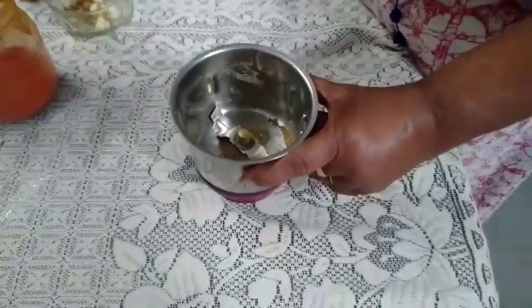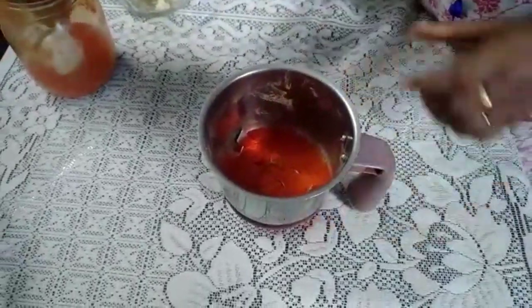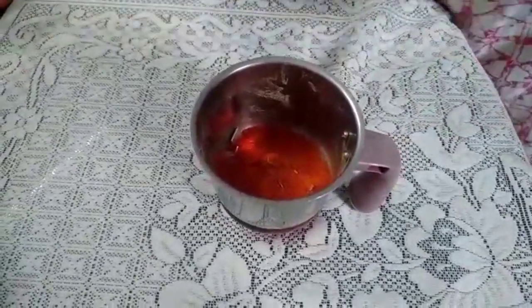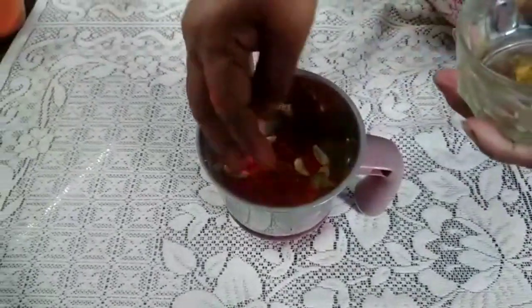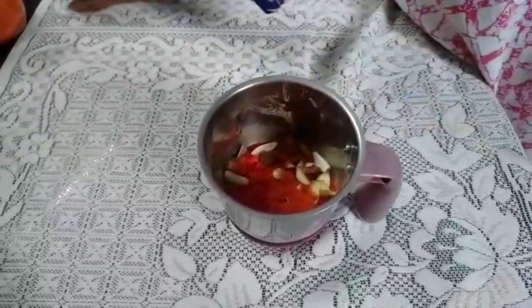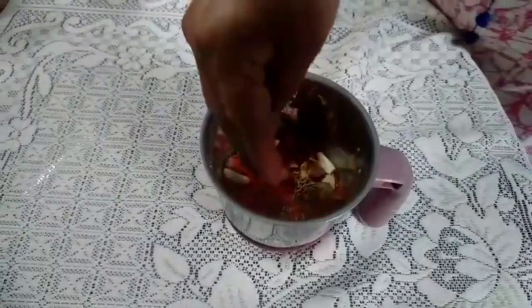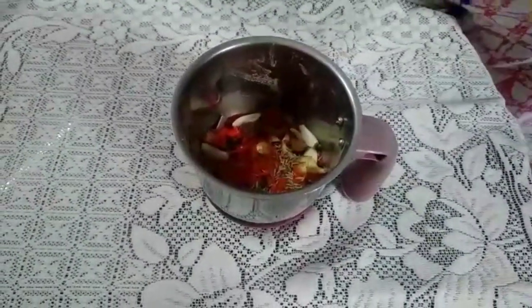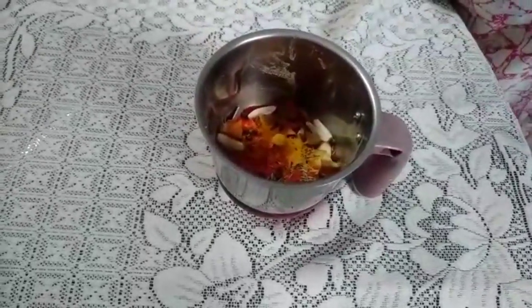My sauce is cooking on a very small flame. I will be preparing this marinade. I'll put 1 tablespoon of basil, a little bit of fresh basil, 4 whole black peppers, and some olive oil. Then 1.5 tsp of jeera, 1.5 tsp of coriander powder, 1.5 tsp of turmeric, and 1.5 tsp of garam masala.